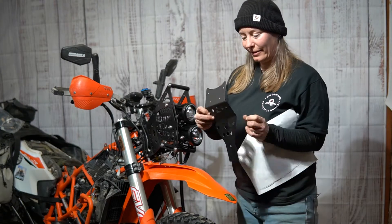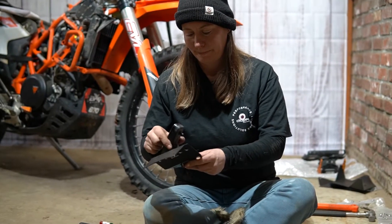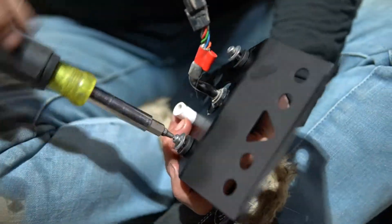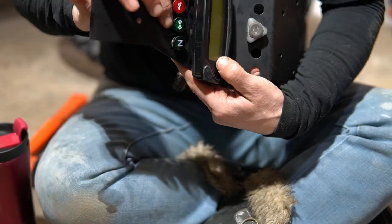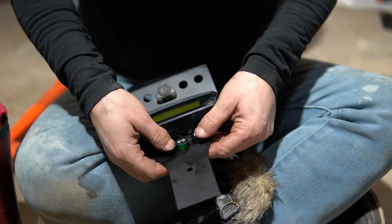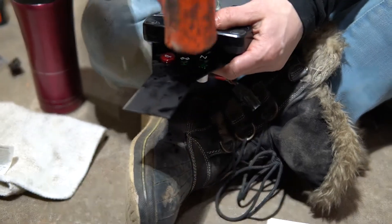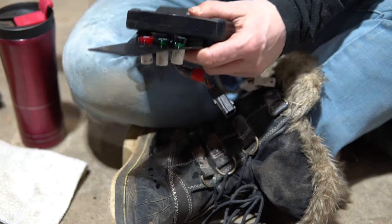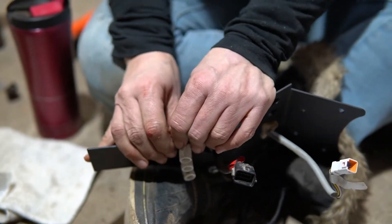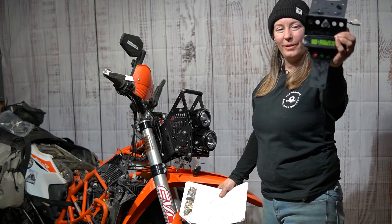Now we get to transfer the switches from the old dash panel onto the new dash panel. Pushing the indicator lights in — the Z light and the up-and-down light. Gentle persuasion worked! Step six is done — the dashboard is ready.